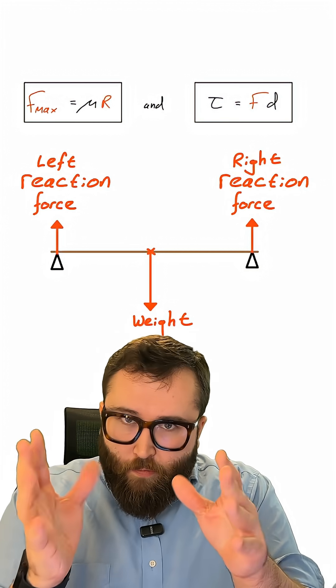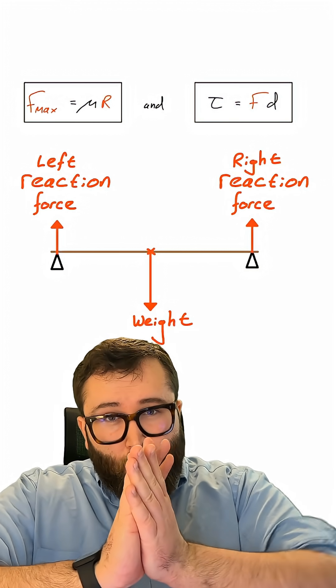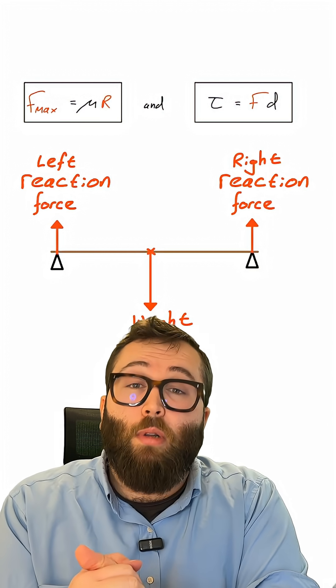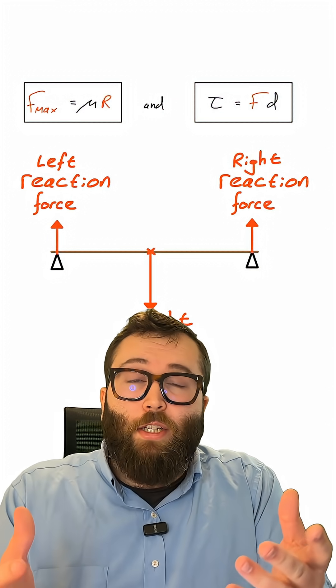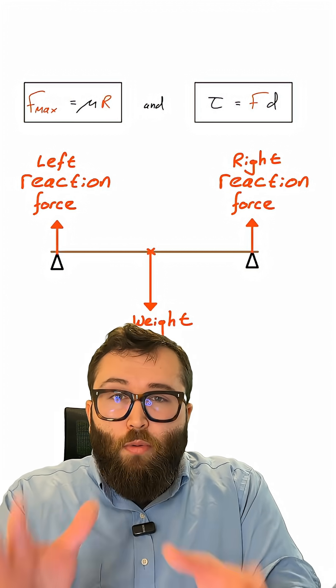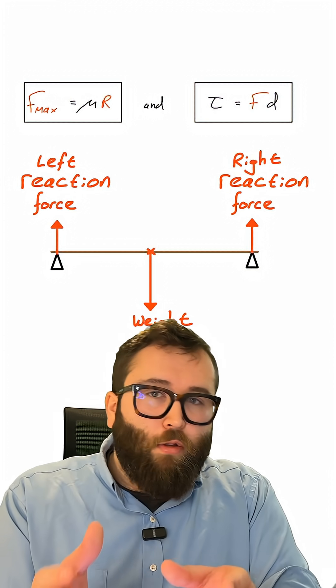This equation also involves the reaction force — that is how hard the two surfaces are pushing into each other, sometimes also called a contact force. The second equation tells us how to calculate the torque, also sometimes called the moment, of these forces acting on the ruler.